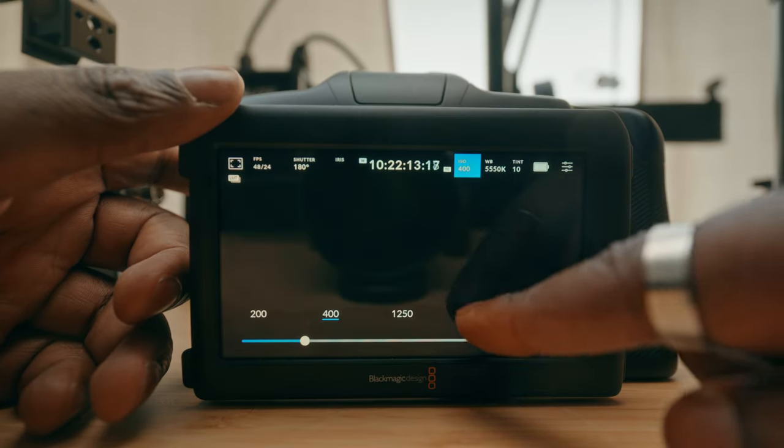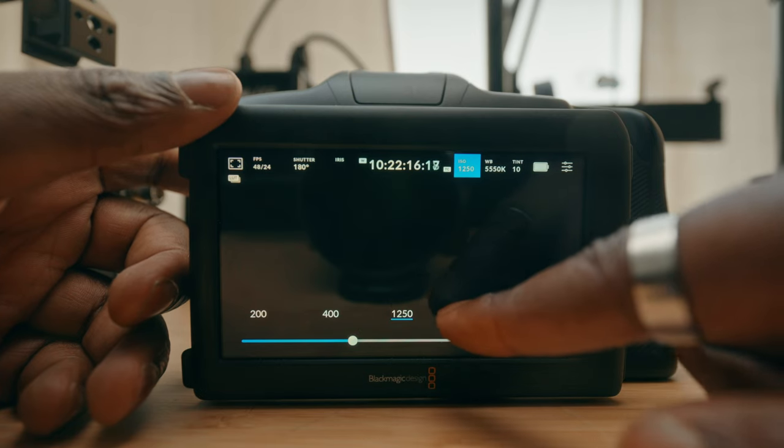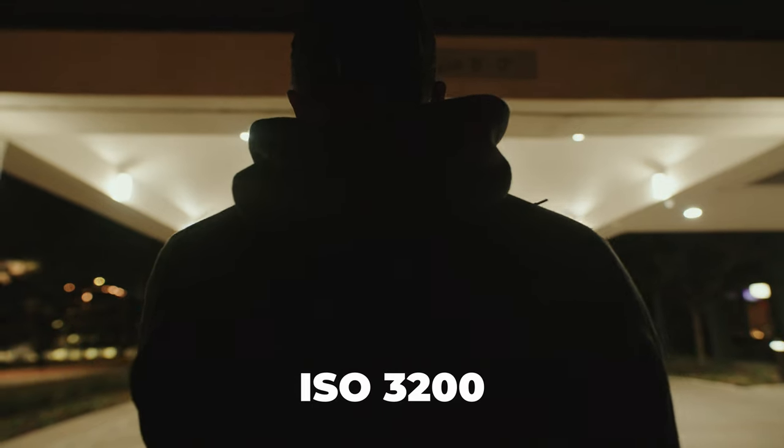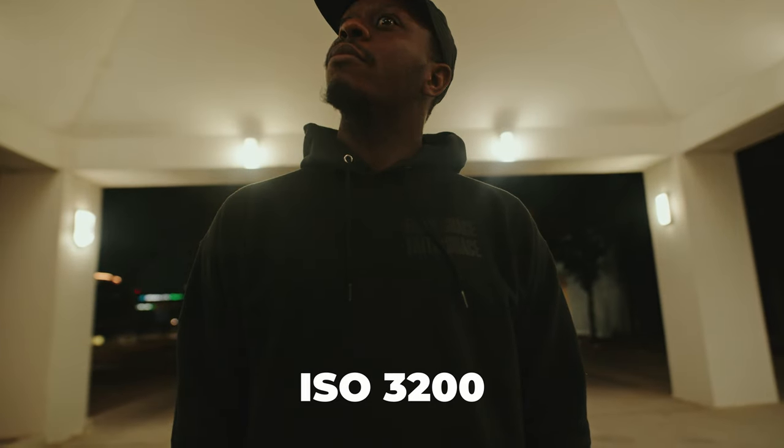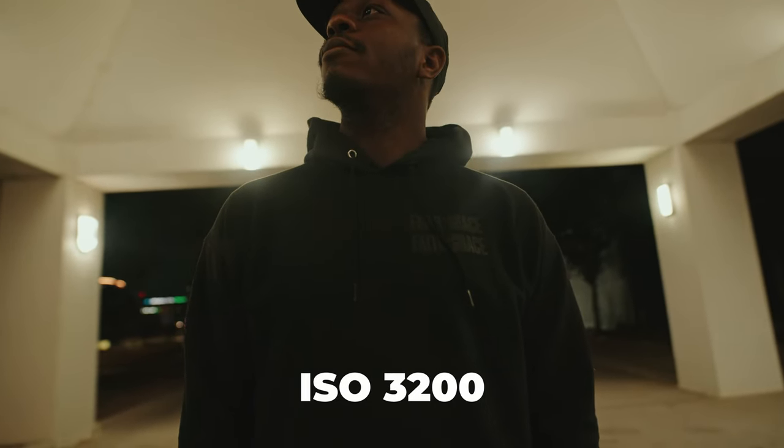The first thing I'm not the biggest fan of on the Blackmagic Full Frame 6K is its low-light capabilities. For something that has a full-frame sensor and a dual-native ISO at 400 and 3200, the low-light still doesn't perform that great. This is a camera that usually stays on sticks or in controlled environments, so I'm lighting my scenarios to make sure everything looks good. But I feel a little amiss because I have to make it that use case instead of choosing to. Even when using some faster lenses and jumping up the ISO, it doesn't look the greatest, at least in comparison to other full-frame cameras around the same price point.